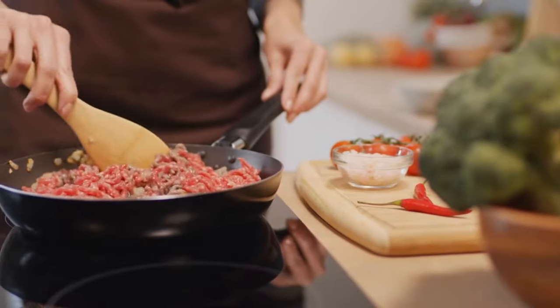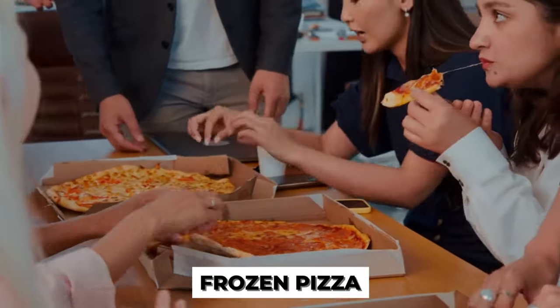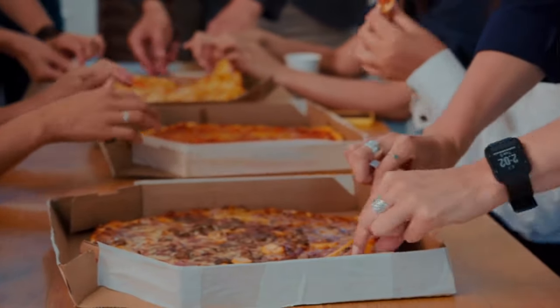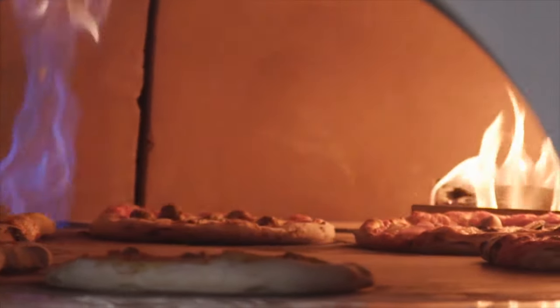Picture this. It's been a long day, you're tired, and the last thing you want to do is cook a meal from scratch. What do you reach for? A frozen pizza, of course. Frozen pizzas have become a go-to meal for many households around the world. They're convenient, delicious, and can be ready in a matter of minutes.